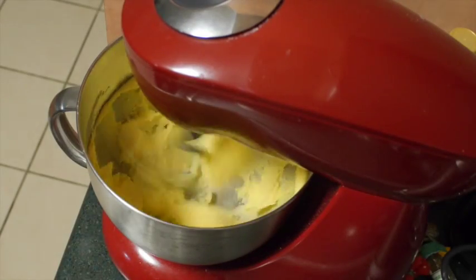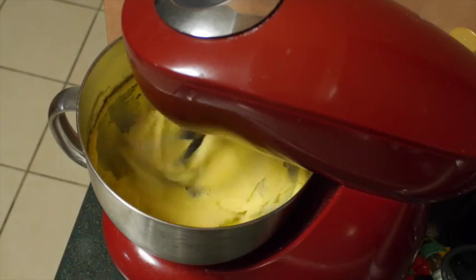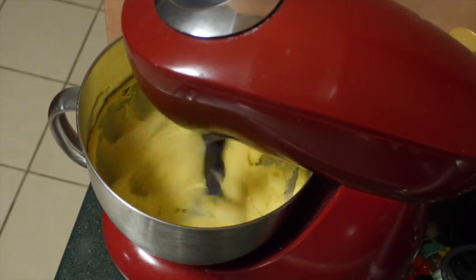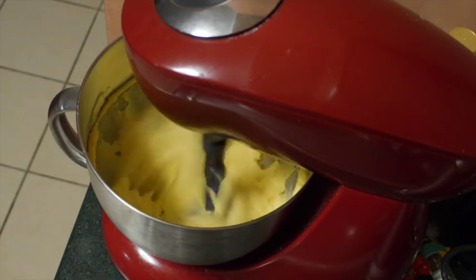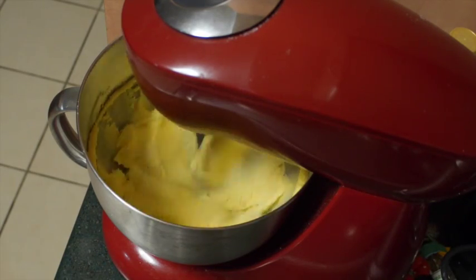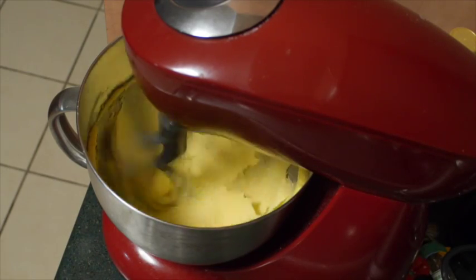First we want to cream our butter, sugar, and salt together until it's lovely and light and fluffy. Giving that a good beat, usually around the 3-5 minute mark. Just keep an eye on it until you're happy with the light and fluffiness of your butter.